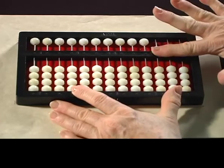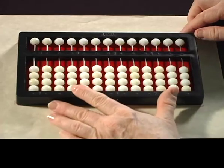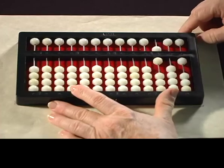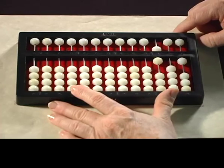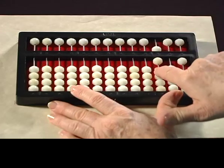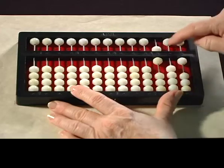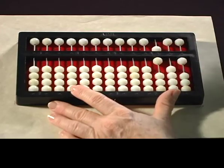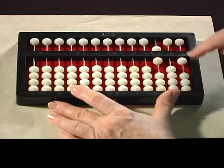The next number we're going to set is now set on your abacus. See if you can read that. The answer is 601. There's nothing set in the tens column, so it's a big zero. So it's 601.